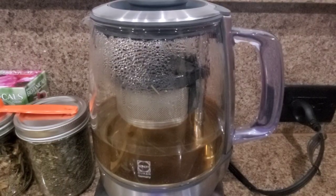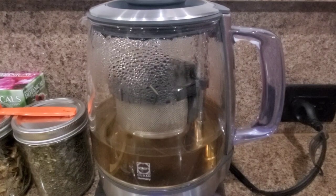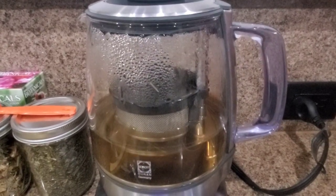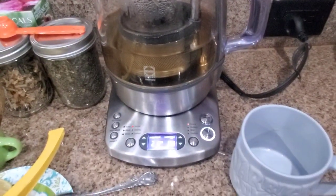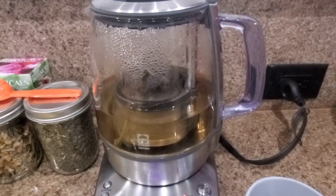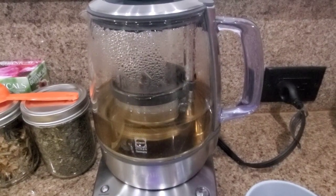I'm going to show you guys the tea — it's so good. Here's the tea. As you can see the basket is lowering with the tea inside into the water. This is the coolest tea kettle I have ever owned. I bought this at Teavana a while ago, maybe two or three years ago, and there it goes back up.